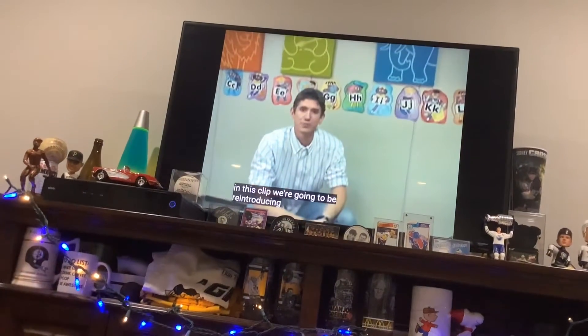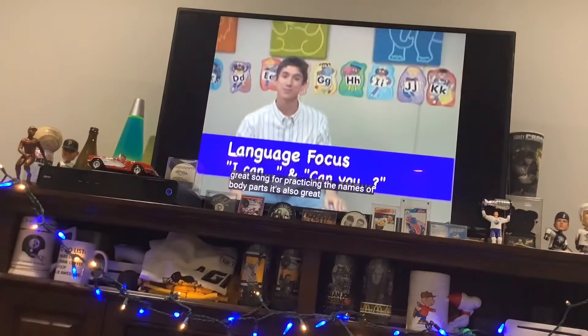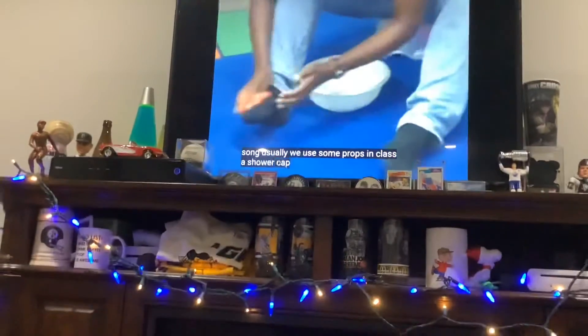In this clip, we're going to be introducing the bath song, which is a great song for practicing the names of body parts. It's also great for practicing 'I Can' and 'Can You?' For this song, usually we use some props in class: a shower cap,